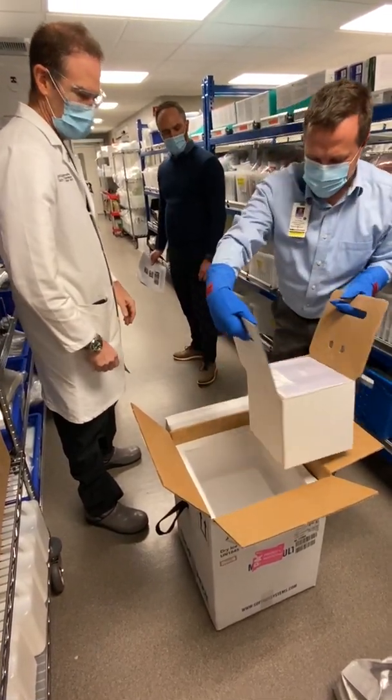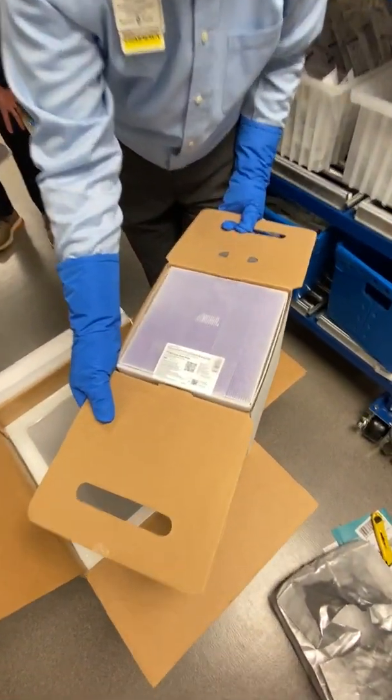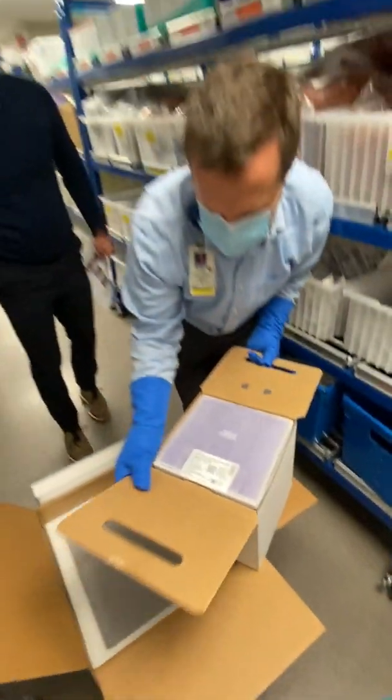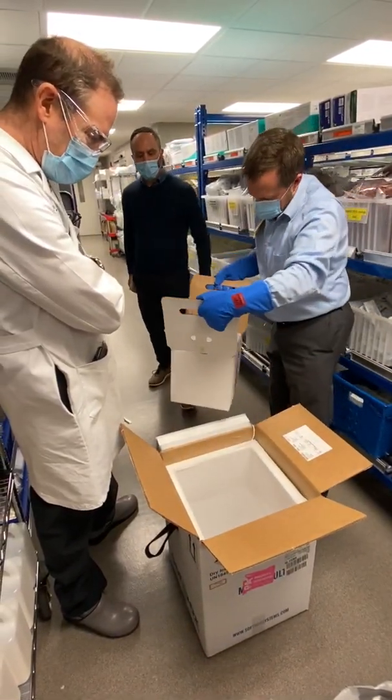You want to take a picture of that for me? Hold on. There's two trays. Is there a lot number on those? Yeah. Both trays in the same box? Yeah.